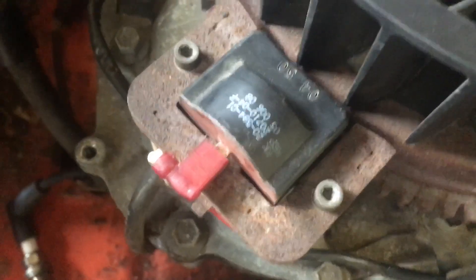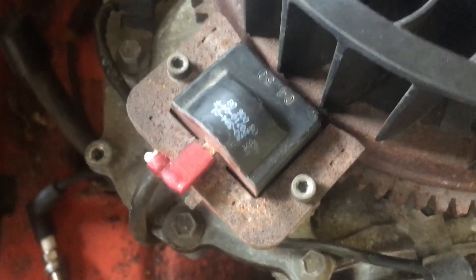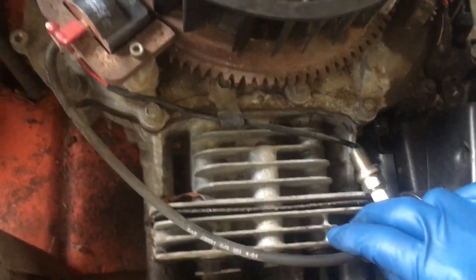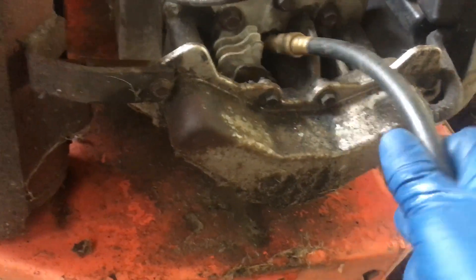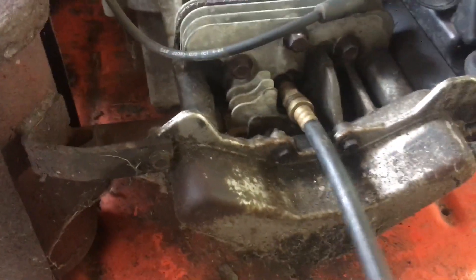I thought the coil was bad because on the multimeter it had 9,000 ohms impedance, and the internet said somewhere between 2,000 to 5,000 was good. But from a practical standpoint it definitely has a very strong spark. I put a compression gauge in there and it had ridiculous amounts of compression, which was also a question for me — why does a small engine have so much compression?